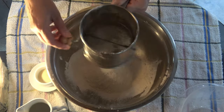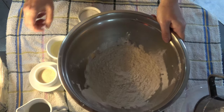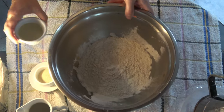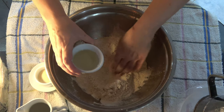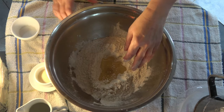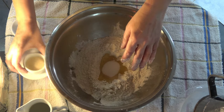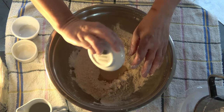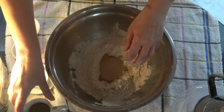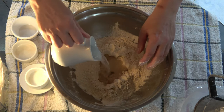Tamizarlo, agregar 15 ml de aceite vegetal, 20 gramos de azúcar, 3 gramos de levadura en polvo, y 95 cm³ de agua caliente.